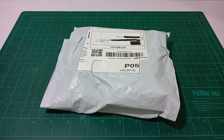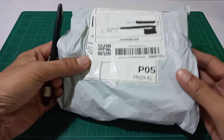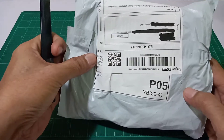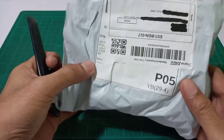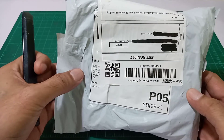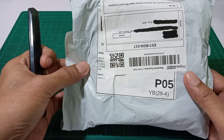Assalamu Alaikum! Hello guys, welcome to SenorBJ YouTube channel. Today we're going to unbox a package that I ordered online. What's inside is a Nano VNA, or Vector Network Analyzer. So without further ado, let's see what a Nano VNA looks like and what items are included in the package.